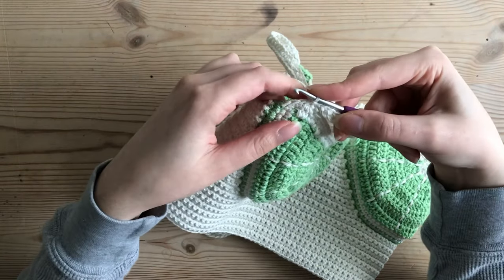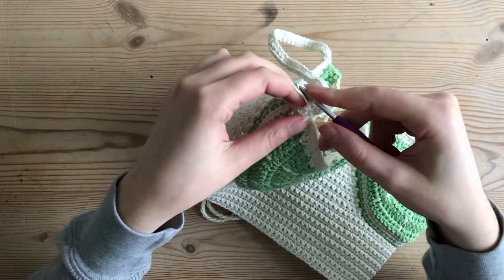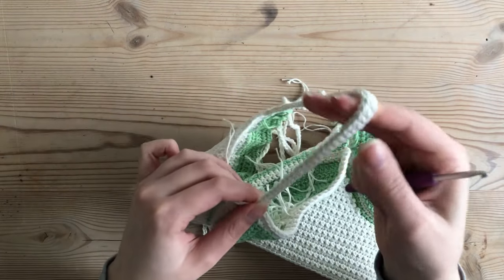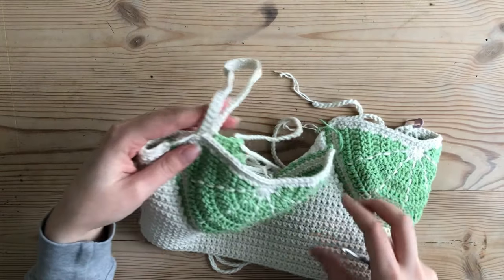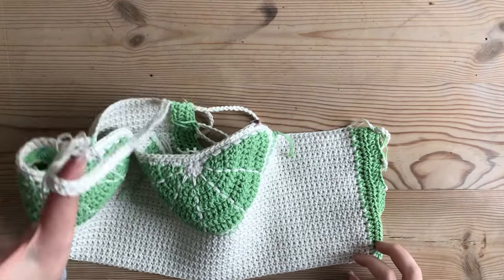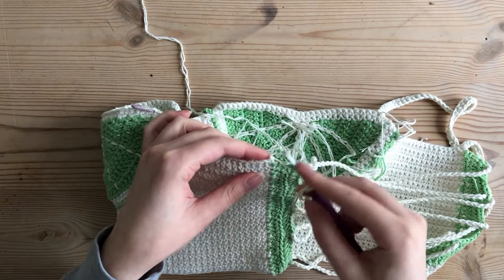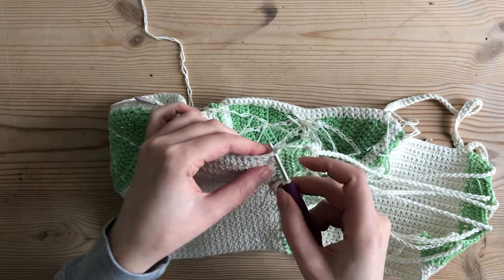I chain one and fasten off — my yarn is already short so I pull through to fasten off. You can of course try on for fit again before fastening off to make sure you like how it fits and adjust as necessary — that is definitely the best practice and I do recommend it. Now that I've confirmed I like how my strap fits, I'm going to start on the other strap.